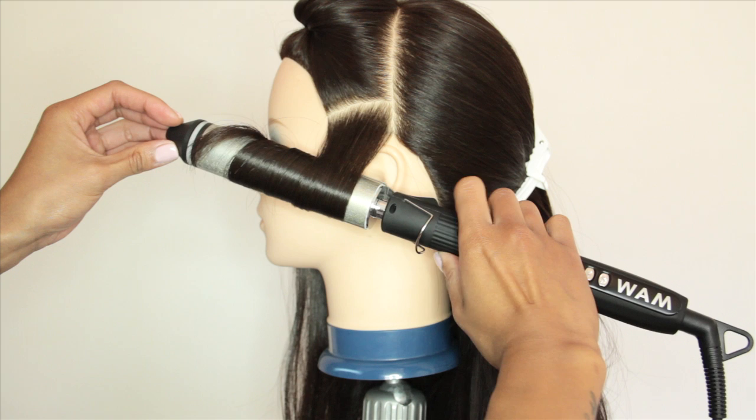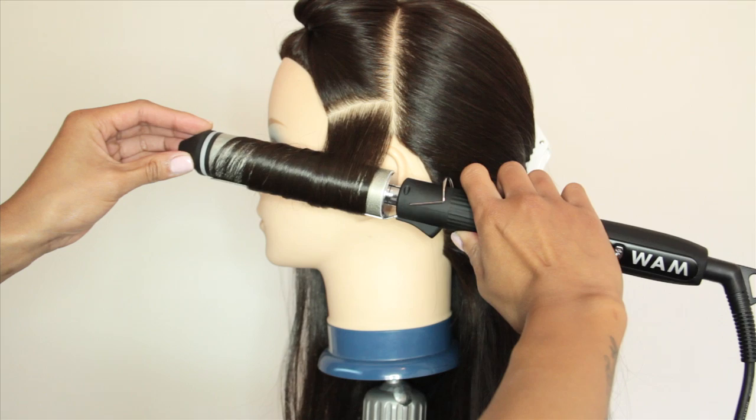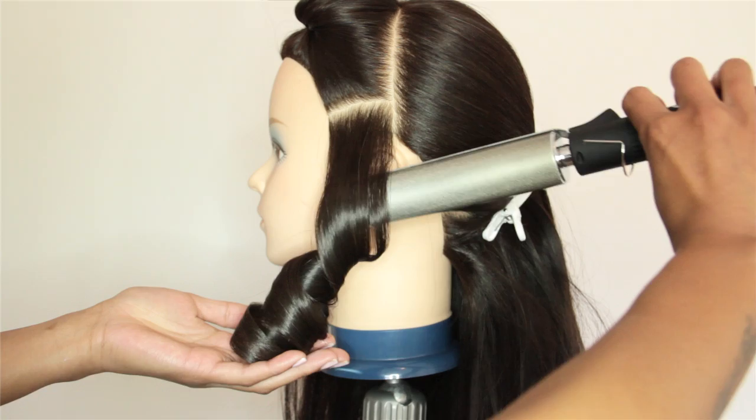Once all the hair in your section has been fed through and the ends of the hair are inside the glove, hold for a few seconds. Then continue to rotate the barrel until the hair releases itself. Keep repeating this technique until you have finished all of your hair.